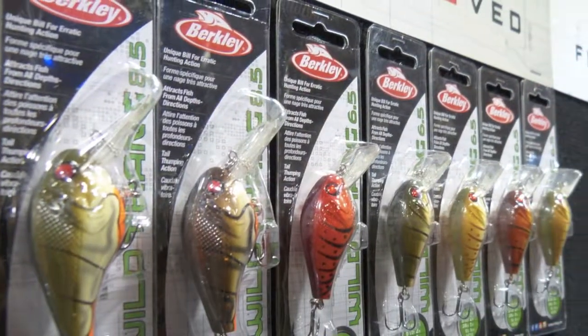Square bill crankbaits is a very versatile shallow water lure that is absolutely perfect for casting shorelines where you have rock, where you have weeds and where you have wood. What the square bill design allows you to do is deflect the bait off of the structure under the water. The corners on the square bill when it hits wood and it hits rock will deflect the bait and cause a very erratic action.